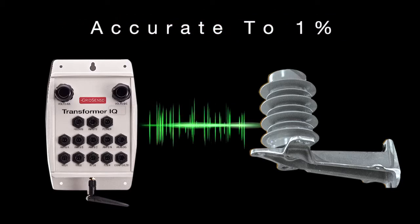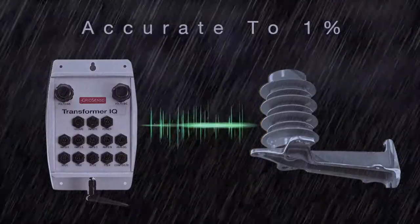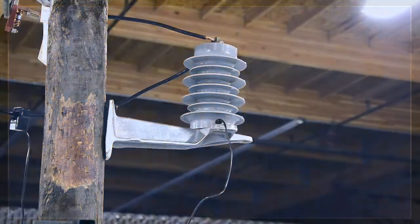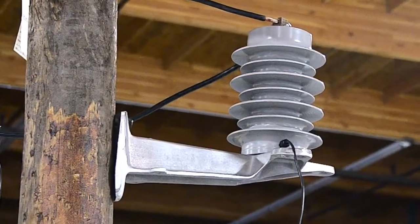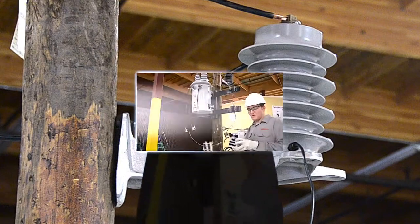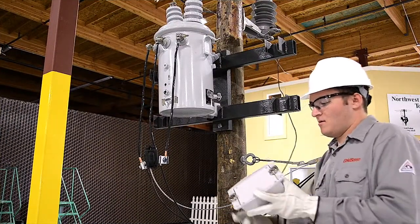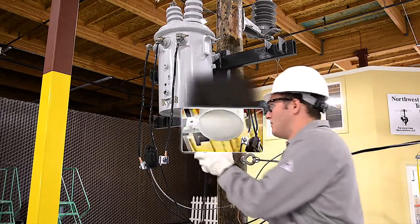Both the monitor and the voltage divider are lightweight and ruggedized for any weather conditions. Installation is simple. The voltage divider is secured to the pole, and the Transformer IQ monitor attaches non-invasively to the transformer in seconds, with two very strong 75-pound magnets.